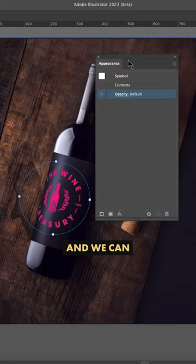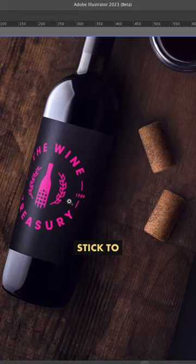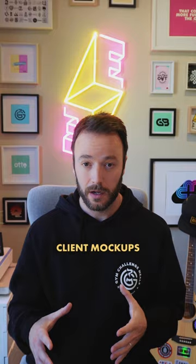It seems to work best if your object has a clear space for the logo to go, and we can then use blend modes to make it more photo realistic. I reckon I'll stick to Photoshop for creating actual client mock-ups until the mapping improves a little bit, but this is definitely handy if you don't have to switch back and forth between Photoshop and Illustrator to quickly test if a logo design works in a certain space.